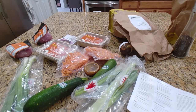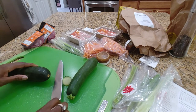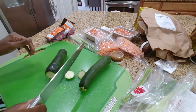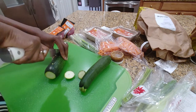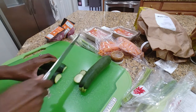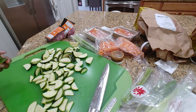Alright, let's grab a cutting board and get that going. We're going to slice off the ends and then we're doing quarter half moons — so we're going to slice down the middle, lay these flat so they don't move, and then do these slices.